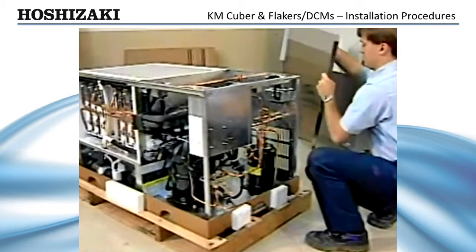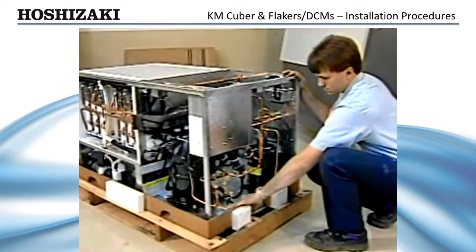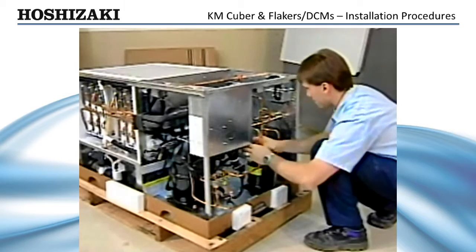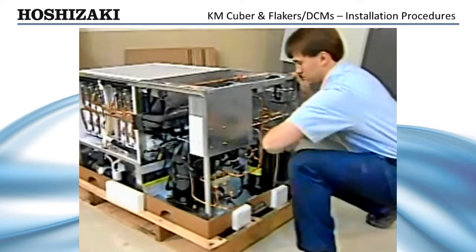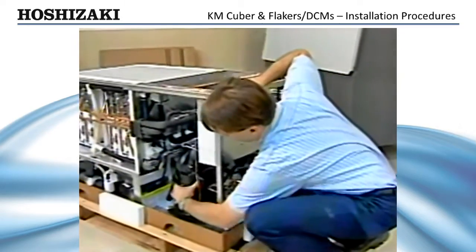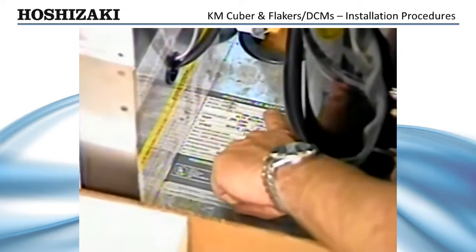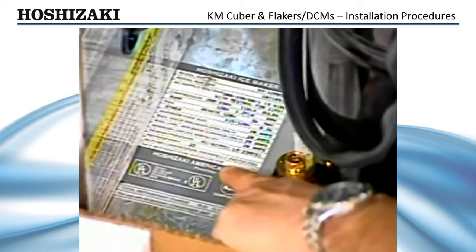To prevent damage, remove the outer panels before installing the ice maker. Now, check to see that the refrigerant lines do not rub or touch other lines or surfaces. On air-cooled units, be sure that the fan blade turns freely. Check that the compressor is snug on all mounting pads. Finally, check the name plate to make sure that your electrical service is the same as the voltage specified.